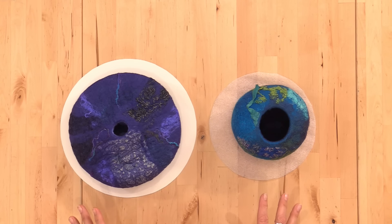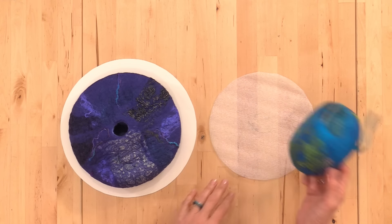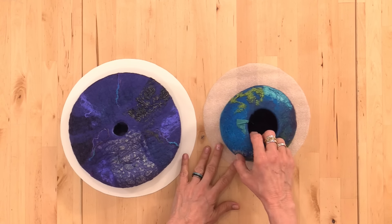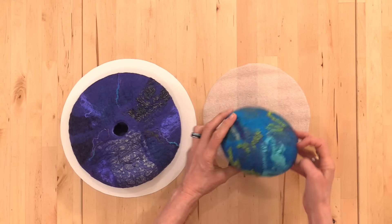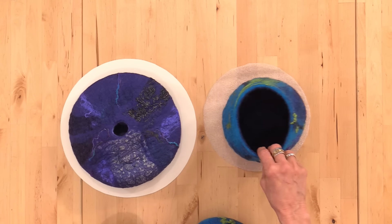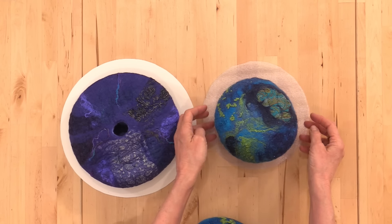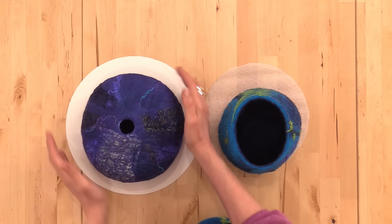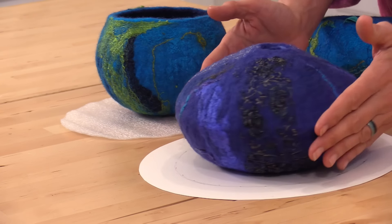If you're trying to decide which size resist to use, I used this eight and a quarter inch resist for several of these vessels, and I used a larger resist for this one. So keep that in mind when you're making your choices.